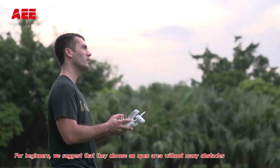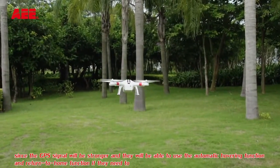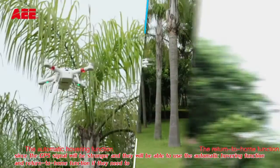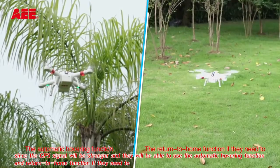GPS Flight Mode. For beginners, we suggest that they choose an open area without many obstacles, since the GPS signal will be stronger and they will be able to use the automatic hovering function and return to home function if they need to.